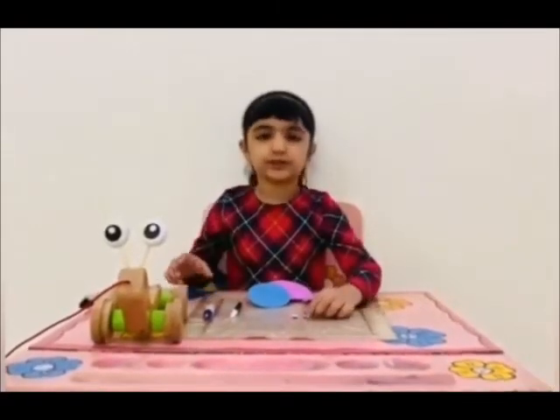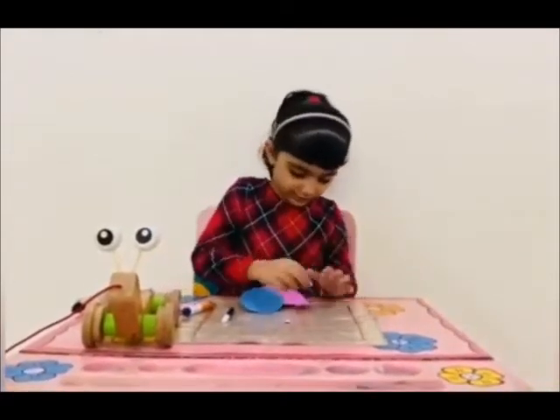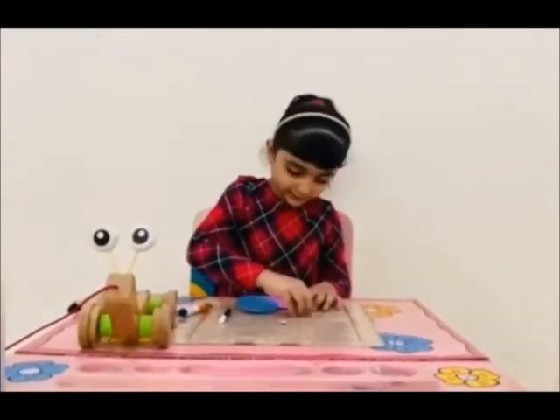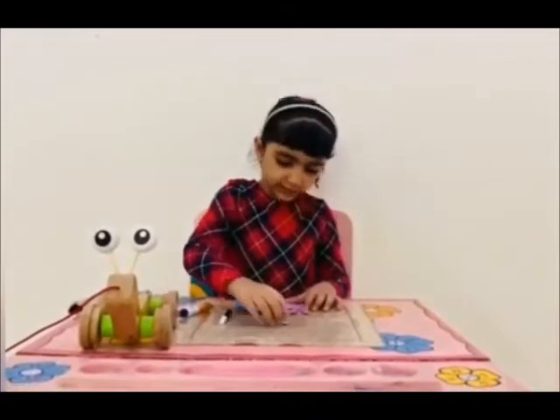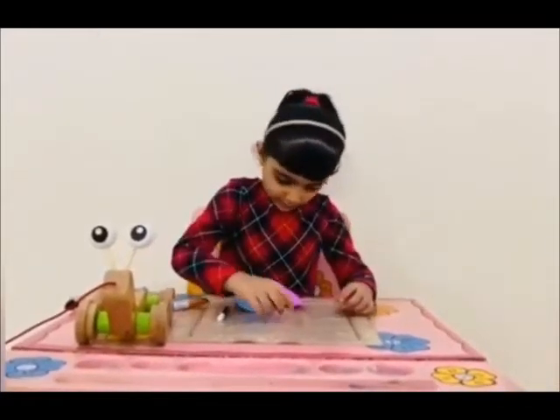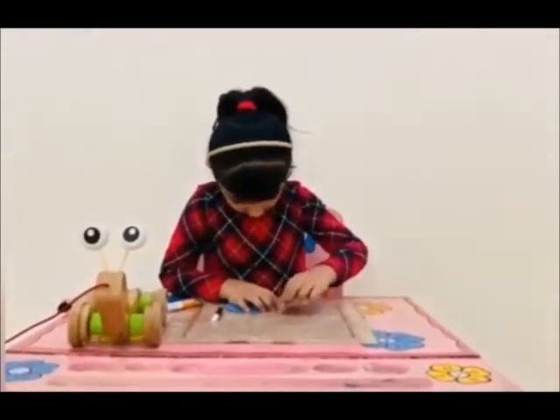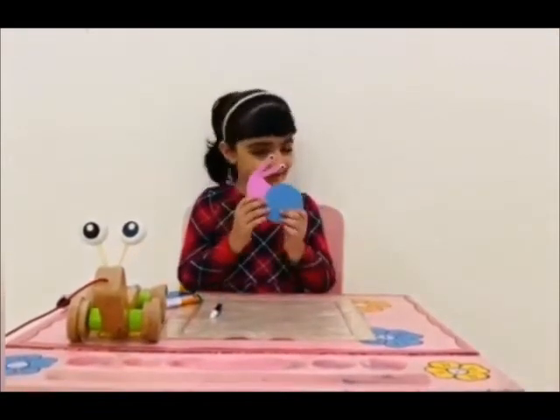First, we'll take one eye. Apply glue. Paste it. Then stick under the eye. Pin on it. Then paste it like this.